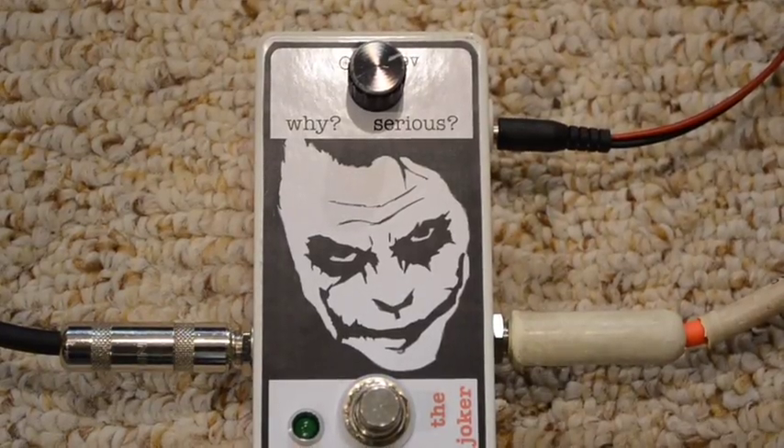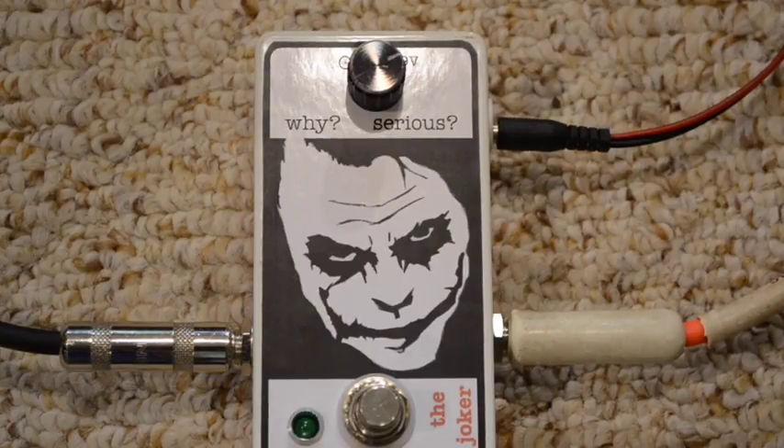Hey guys, Andy from Marie's FX here. This is a quick demo of the one knob fuzz. I'm playing a Fender American Deluxe Strat with noiseless single coil pickups into a blackface Fender Champ from the mid to late 60s.